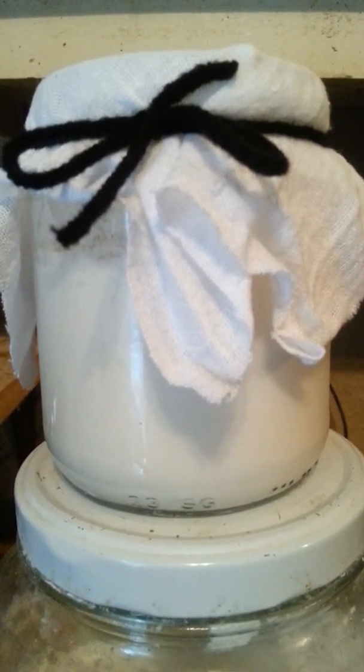Because there's natural yeast in the air wherever you are. And depending on where you are, it will be the flavor of your sourdough.